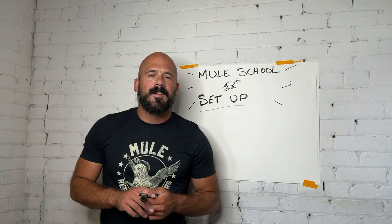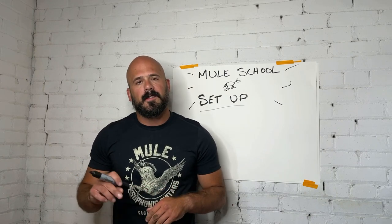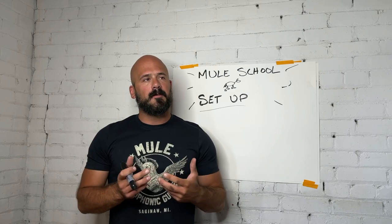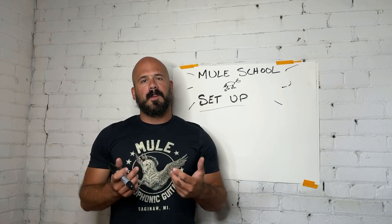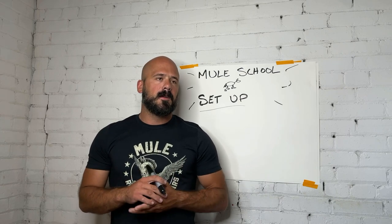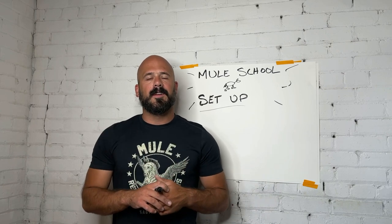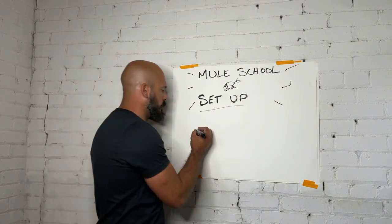Hey everybody, Matt from Mule here, and Tyne from Mule School. We're going to talk a little bit about guitar setup. It's one of those things that us guitar makers haven't done a great job of explaining. We can give the illusion that there's an infinite amount of possibilities, when really there's only three ways to set up a guitar. Knowing that and simplifying like that will hopefully help you stop worrying about this unattainable feeling in the instrument and just play guitar and practice. We're going to do it with a little handy diagram here.